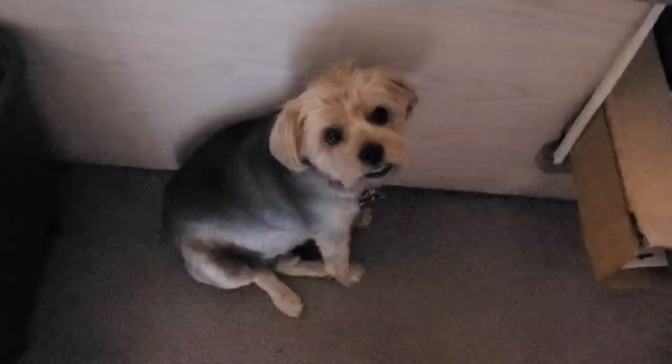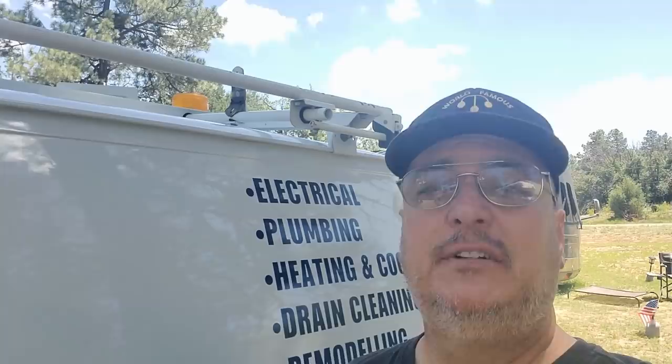We just got this house and you're tearing it apart. It'll be all right, Tucker. Hey everybody, Pamper Van Kevin here. How are y'all doing today?